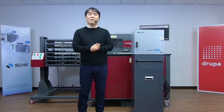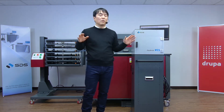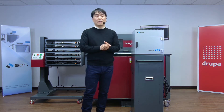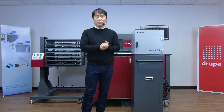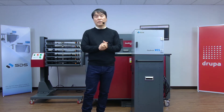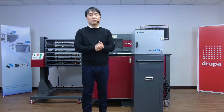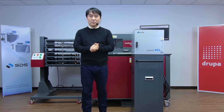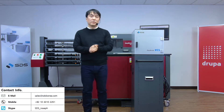Even though this is the last session, everything we did over the last four days will be posted on our YouTube channel. So please come back and see those videos. If you have any questions, please contact us and send a mail to sales@SDSKorea.com, or contact your local distributor or dealers.